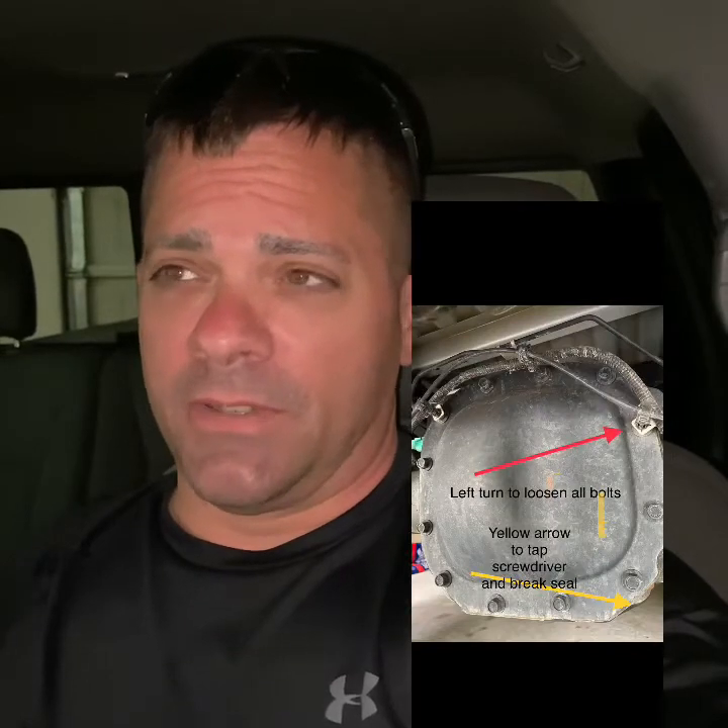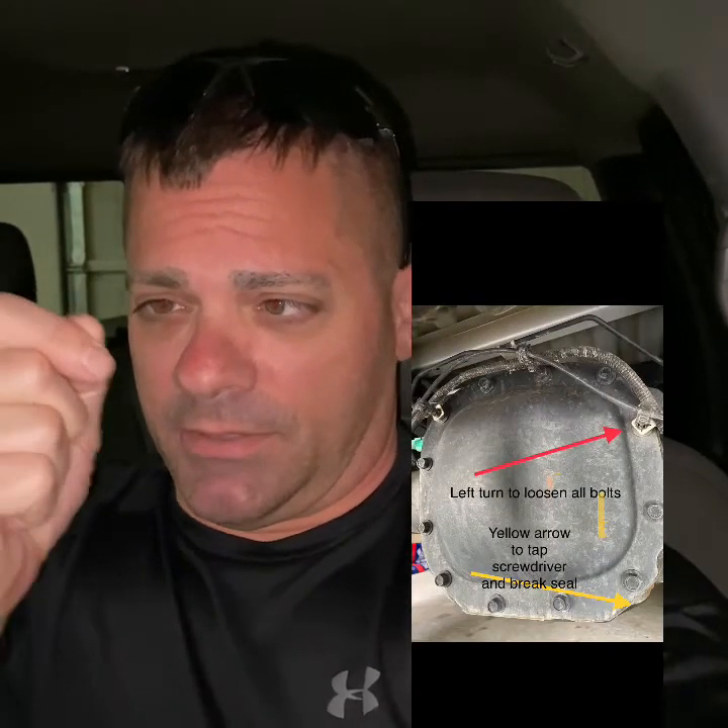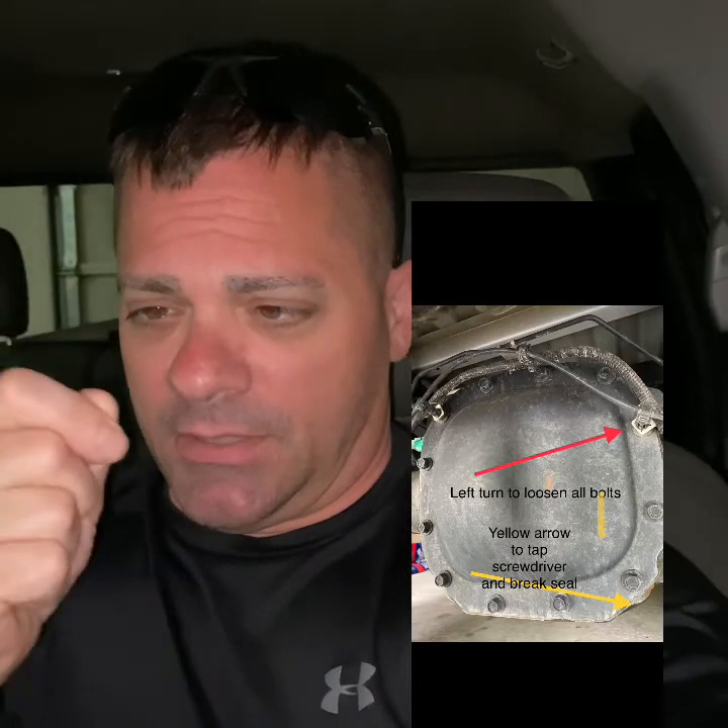Once you take off all those bolts, the fluid's not even going to come pouring out. What I recommend is taking a thin flathead screwdriver and sticking it on the bottom right corner of the pumpkin, in between the actual pumpkin and the face plate, and just tapping. I've seen videos where some guy used a razor blade and it wasn't working. What worked for me was that screwdriver in the bottom right corner — tap, and it broke the seal. The gasket material was not an actual gasket, and the fluid came out with my pan below it.